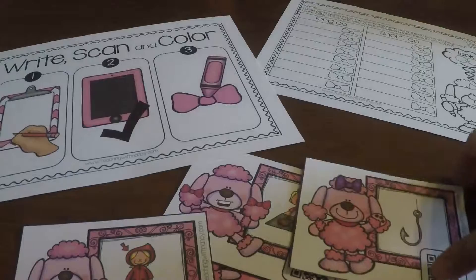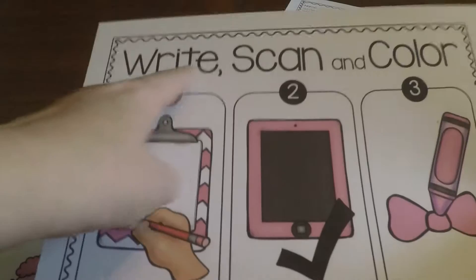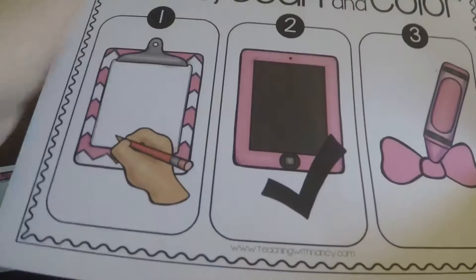It is to give students practice identifying words that have the long double O and the short double O sound. What students will do is write all of the words that are on the task cards, then scan the QR code and color in the little bow if they got it correctly.